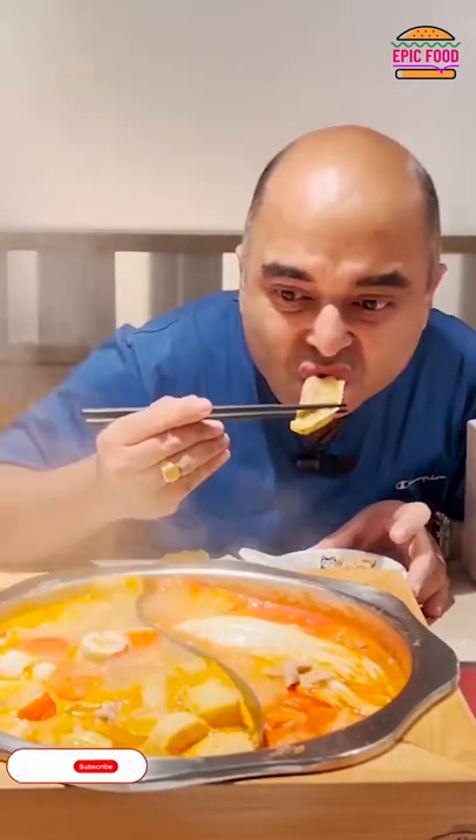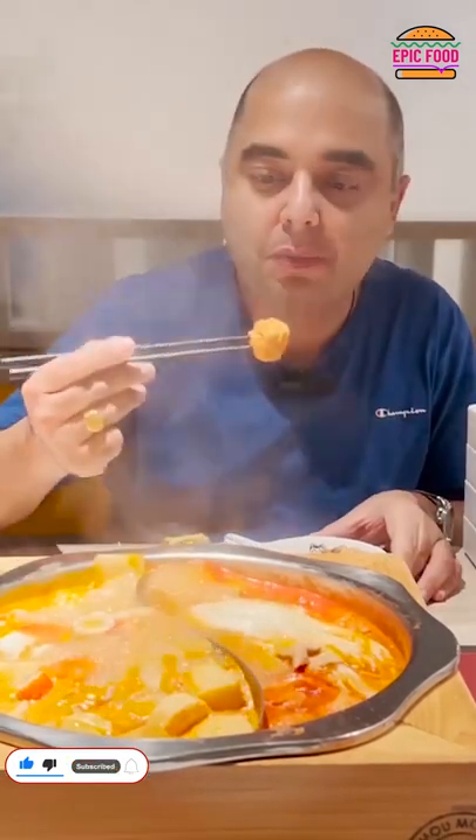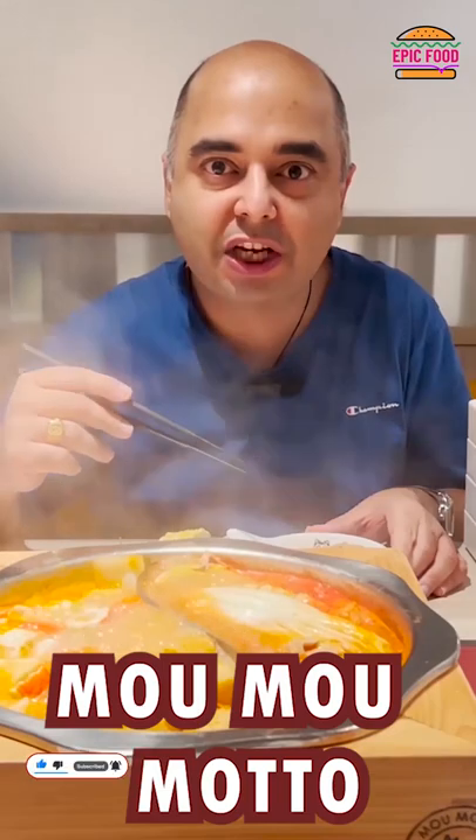The saute. The dumpling is really good. The salmon ball is really delicious.